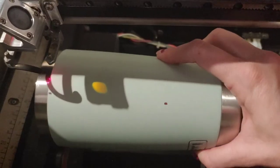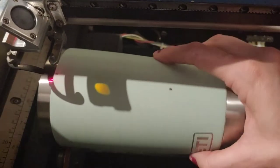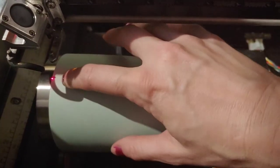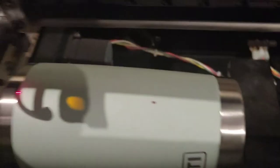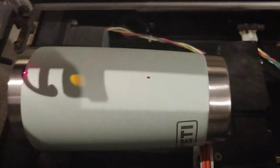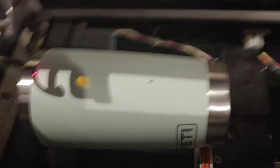When I put it in the laser, I now have my mark. I just want to line it up so that my red dot is on my mark, and I know that it's going to engrave exactly where I want it.